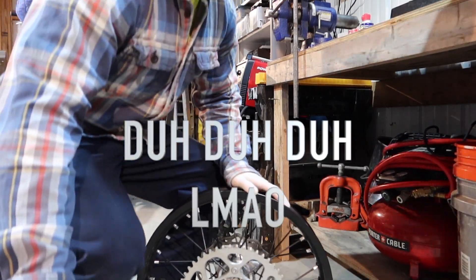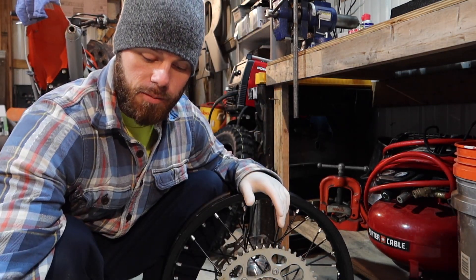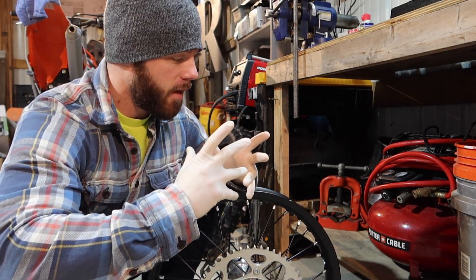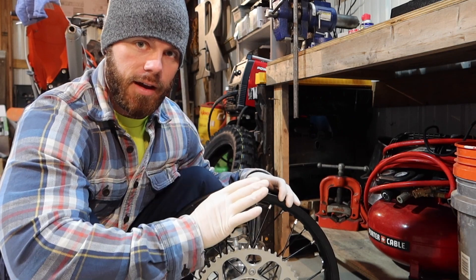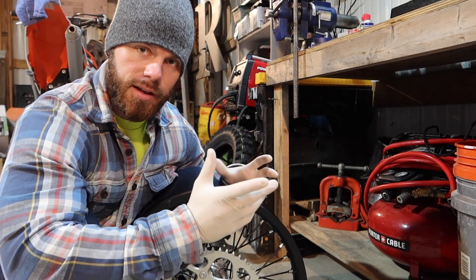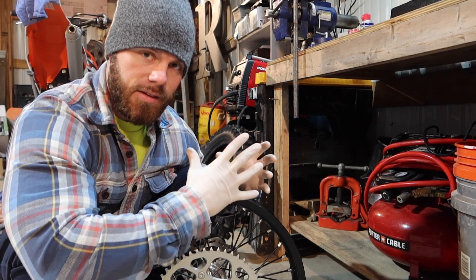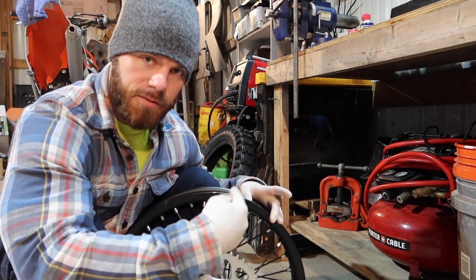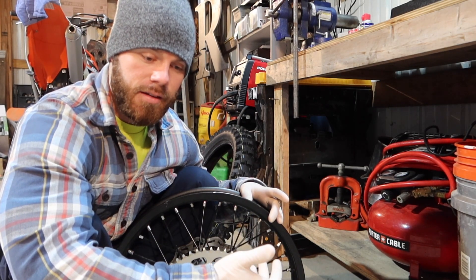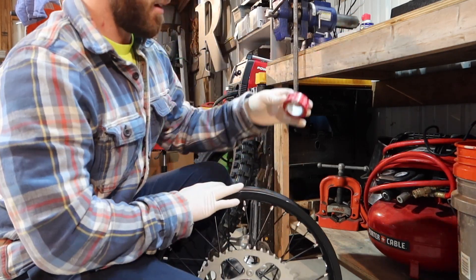I took Dawn dish soap and water and mixed it in a bottle so you can clean things. This is also what you use to seal the tire and the inner bladder so you don't have any leaks. When you pressurize it, it's already clean, and it makes all the air bubbles slide out with the foam. You'll have a bunch of foam on your tire — wipe that clean and check for any leaks. It shouldn't leak if you install it correctly.